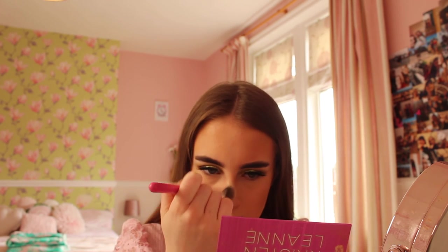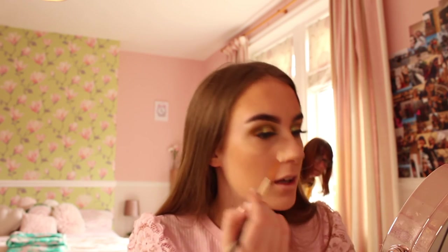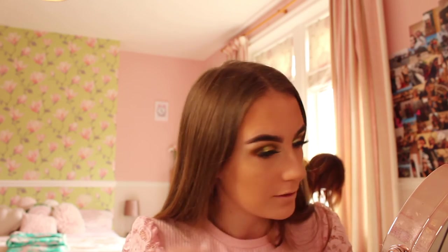For highlight I'm using Urban Decay. I'm going to use a middle shade and a Peaches and Cream highlight brush, putting this highlight all over my face - on my nose and my cheeks - just to get a nice little glow. Then my final step is lips.